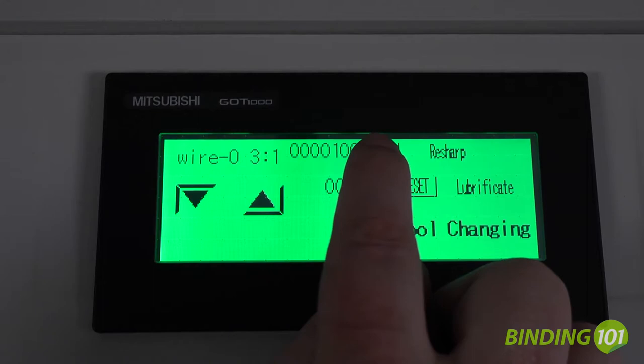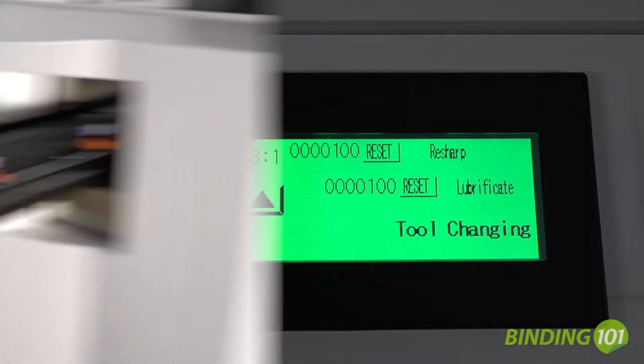The LCD controls will also alert the operator when the die needs to be lubricated or sharpened and when the chip bin is full.